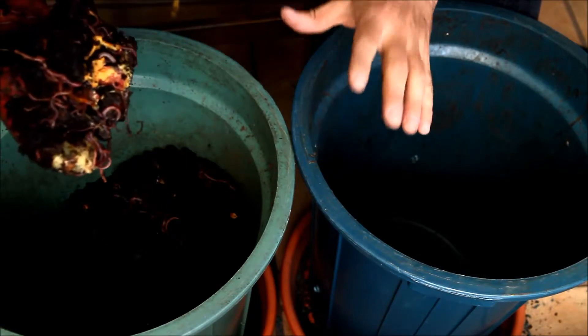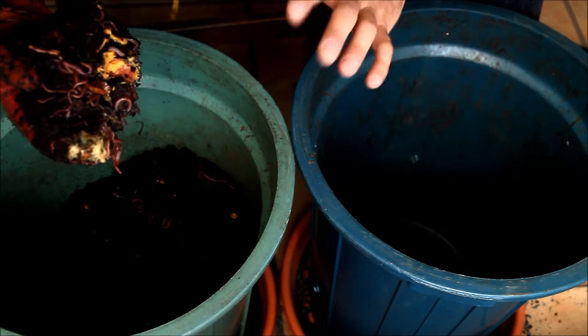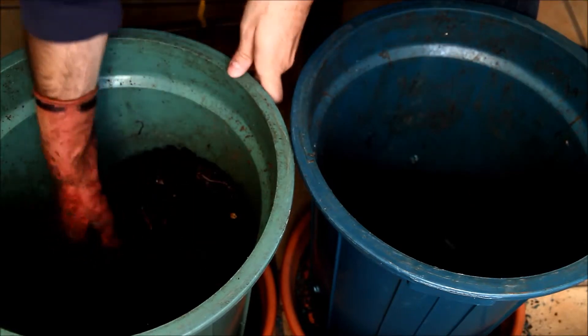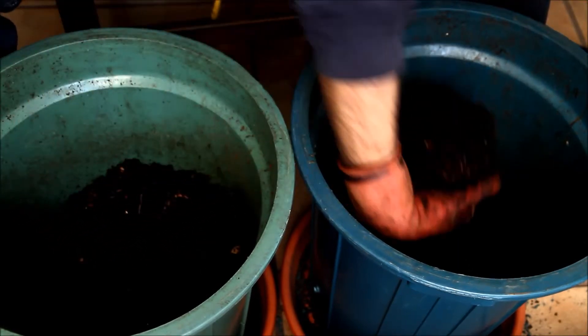It's important to notice that there should not be a lot of organic waste together, because if there is a lot of it, it will get hot and it can kill the worms.